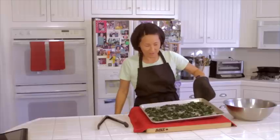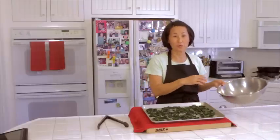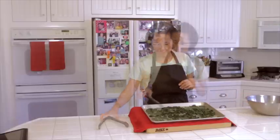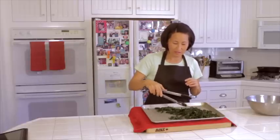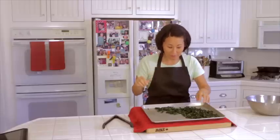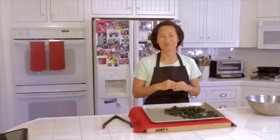All right, here you go. If you remember, this bowl was pretty full and the kale chips have shrunk down to this. Can you hear that? Very light, very crispy. I'll try one — very good, mmm yum! I hope you enjoyed this video, and happy eating.